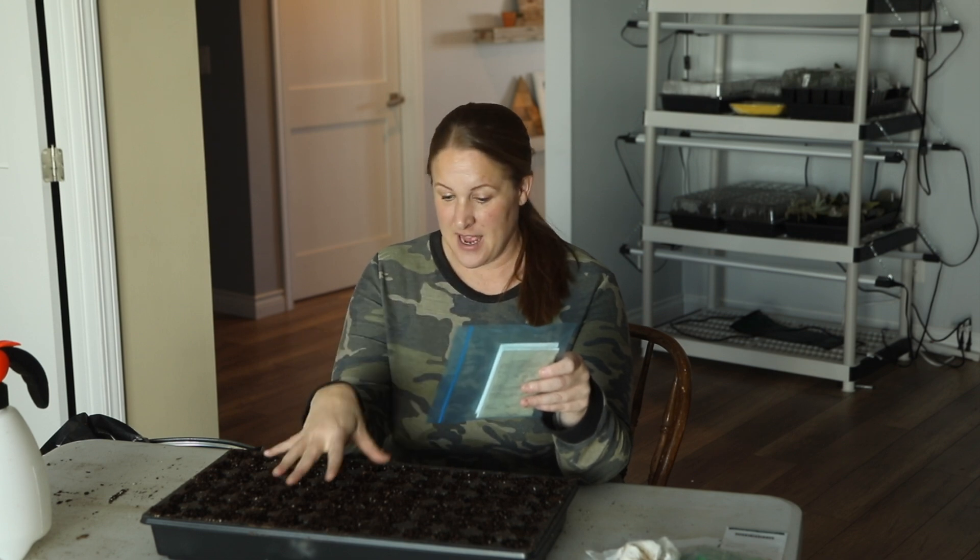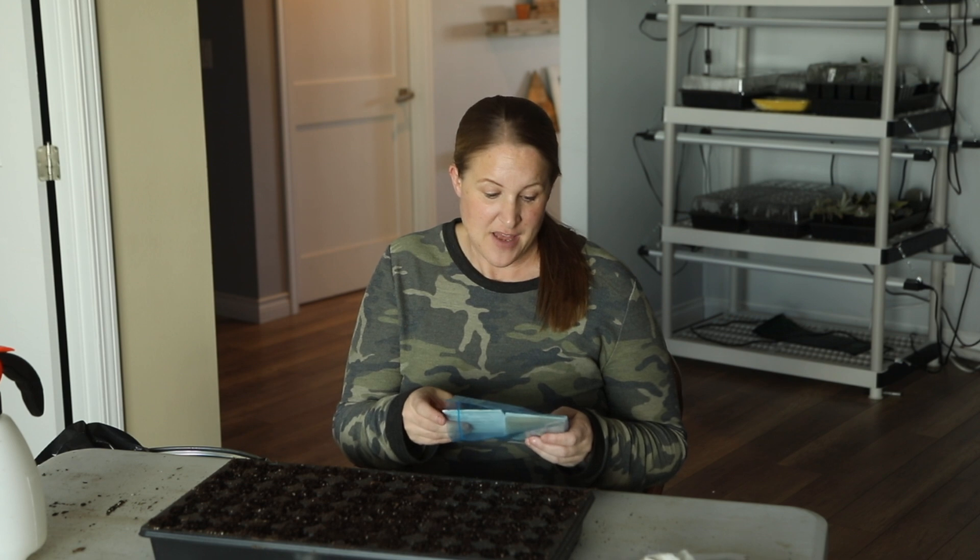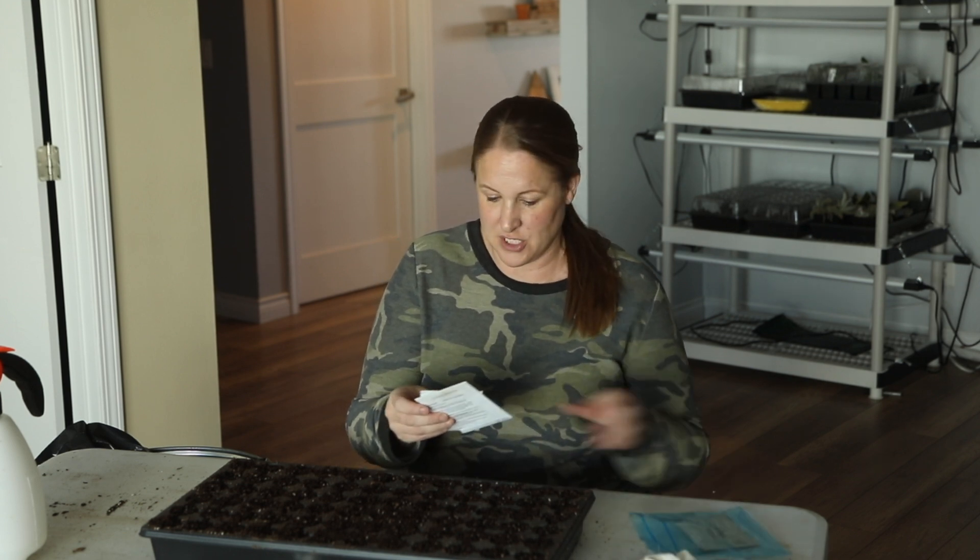The first one I want to share is my Buplerum — I'm going to be using the 72-cell tray to start this, then I'll show you how I'm starting my Bells of Ireland, which I'm doing completely differently. Last year it took me a couple tries to get the hang of starting Buplerum from seed, but once I figured it out it grew super well. I had multiple successions — the first ones went in the ground from a seed tray, the second I direct sowed and got a whole second harvest. I want at least three harvests this year.